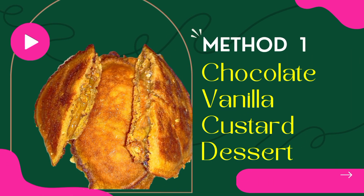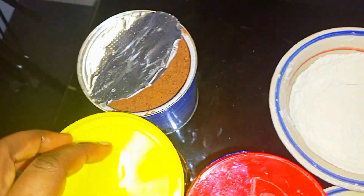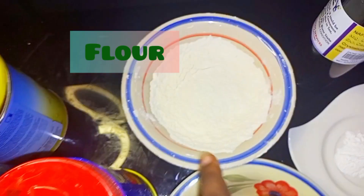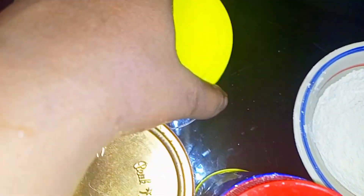Today we're going to be learning how to prepare vanilla custard dessert, method one. Our ingredients are powdered chocolate, milk, custard powder, flour, eggs, baking powder, and honey.